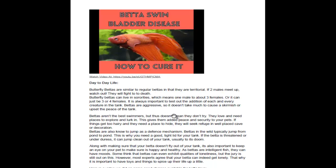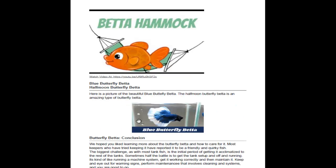Boredom is also something to consider. Some people think loneliness is a problem, but it's more that boredom is the main issue. You want to have toys and keep them stimulated so they stay healthy. We did another video on beta hammocks and other toys.